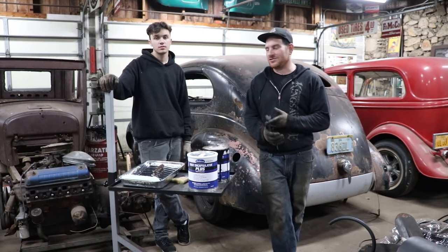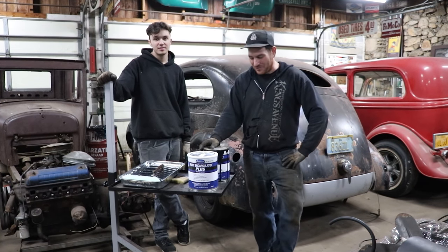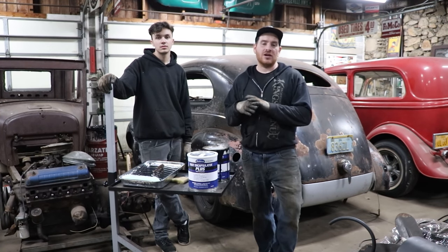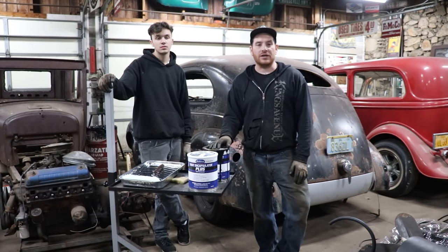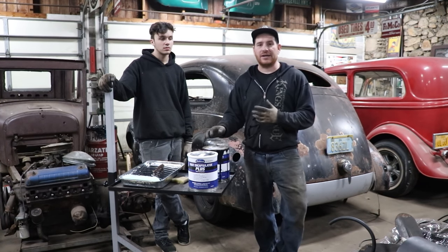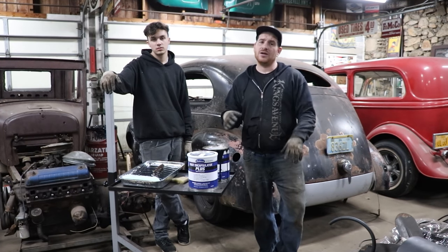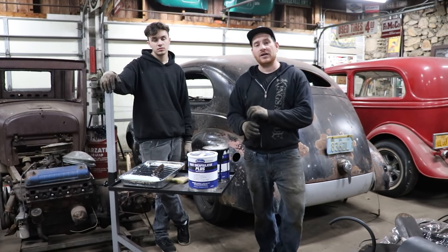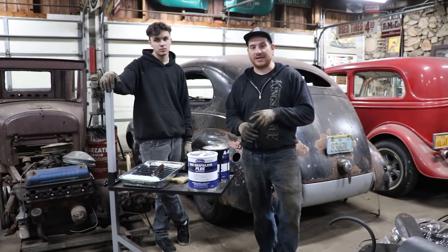Last time you saw Andrew got the seats all torn down — they were kind of messy, they were gross. He also got the firewall painted. Now what we need to do: we got the front and the back all rust-proofed, but we want to get a nice coat on the floor pan. It does have some kind of etch primer on it, but I'd like to get another coat over all of that, and also get all the nooks and crannies that have some surface rust. So the whole inside of the car gets all sealed up, then we can start working on our wiring, getting a floor mat put in, and start putting the interior back together.